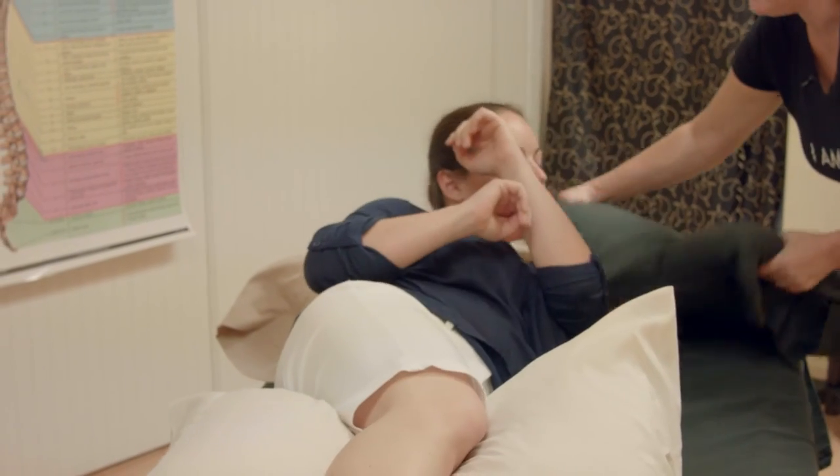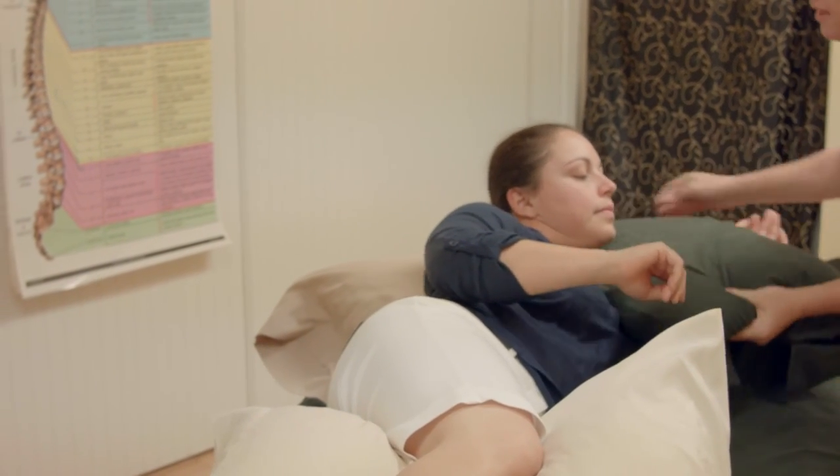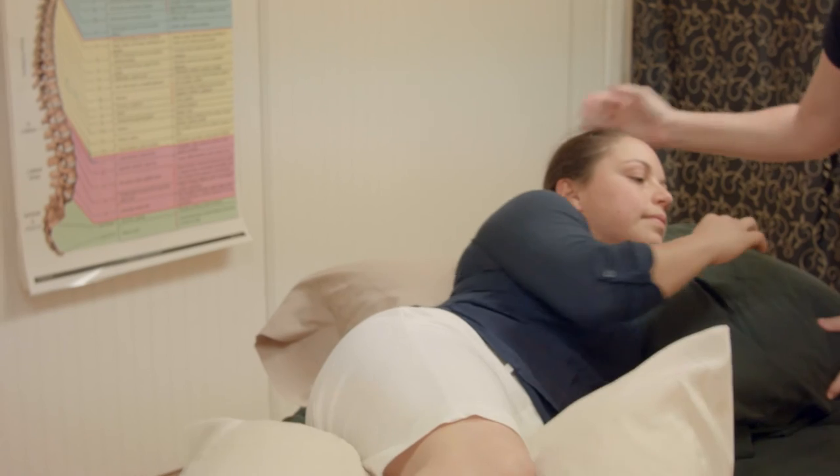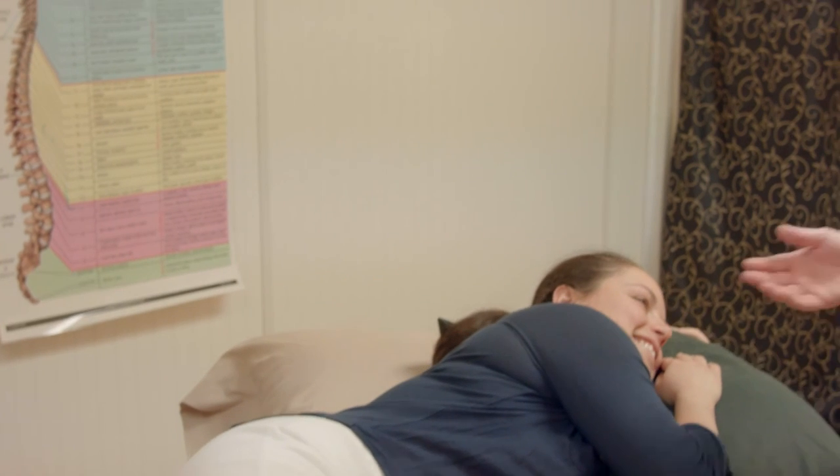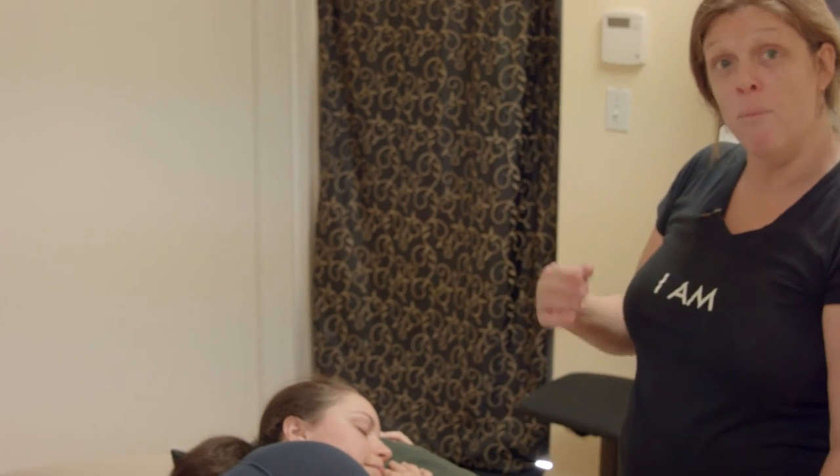And this pillow gets lifted, arm goes underneath, and you push it in to where the neck has an air gap, it's called. How is that comfortable? Best sleeping patterns for restful sleep. Thanks for watching.